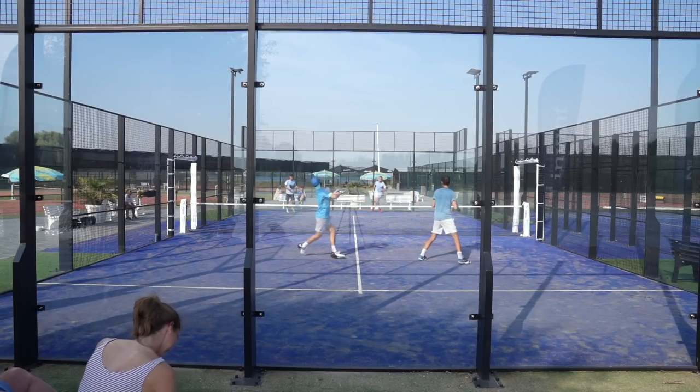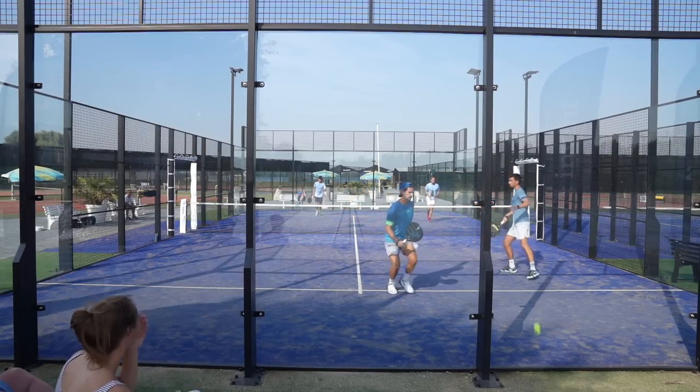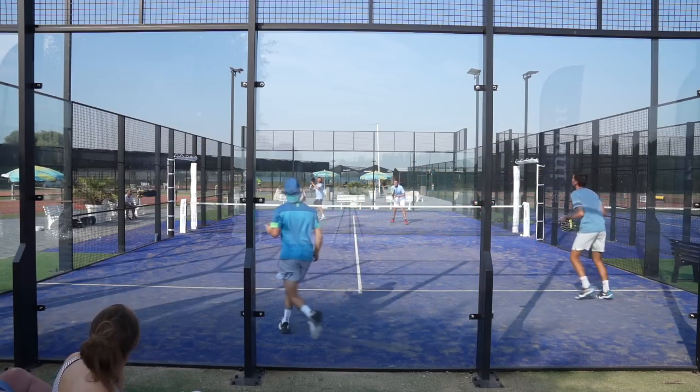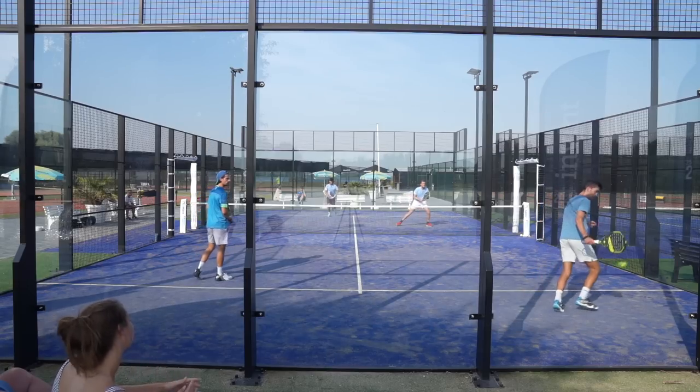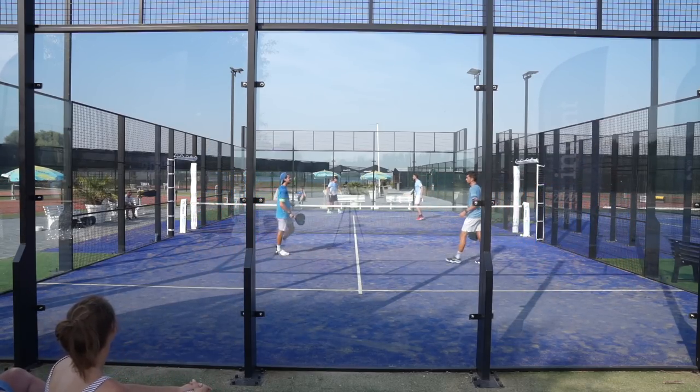Then there is the offensive lob. I played a soft lob so he can only play the lob back, and we can pressure with the bandeja. To break down this point: we played two chiquitas, one high lob over the left shoulder, and one offensive lob over the player on the right.